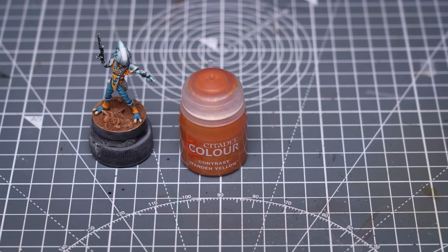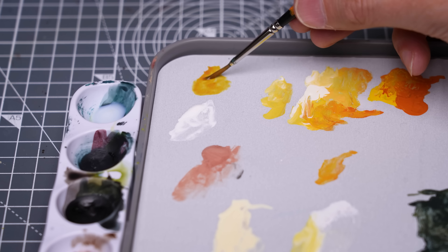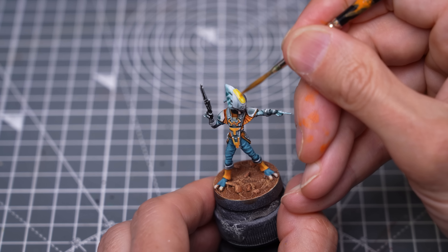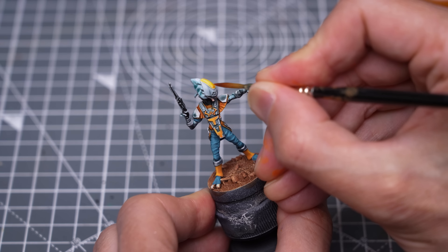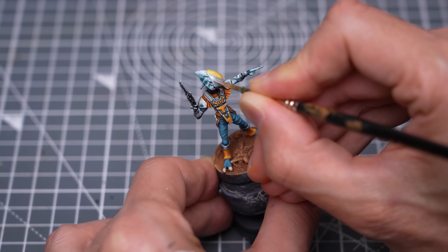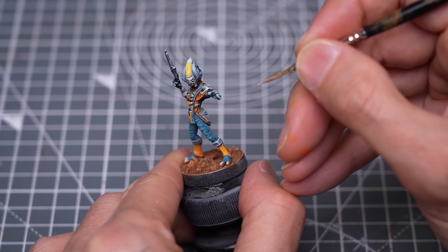For the unit leader, I just need to add some colour to the front of the headpiece, and for that I'm using a mix of Ironhand Yellow and Griffhound Orange. And here I'm adding a few final highlights to the metal.